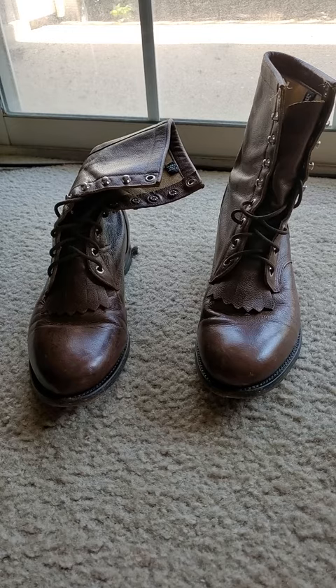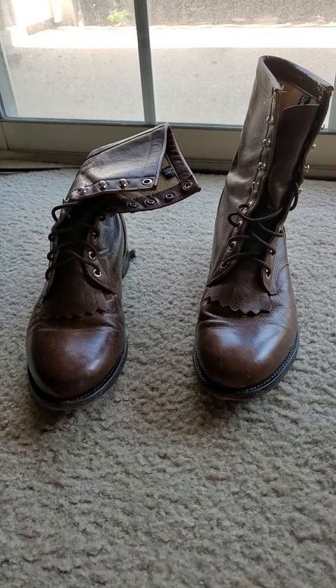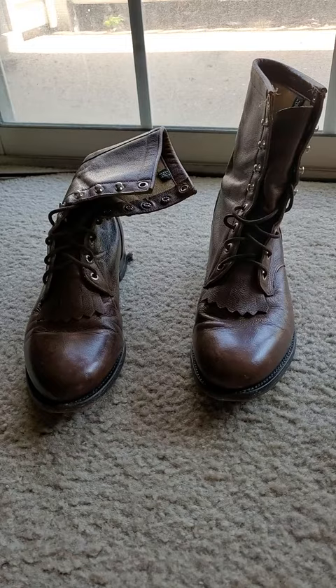Hello everybody, I wanted to take a minute to make a quick video on these Justin lace-up ropers. They are the model 508s. These particular boots have leather soles, which I prefer.